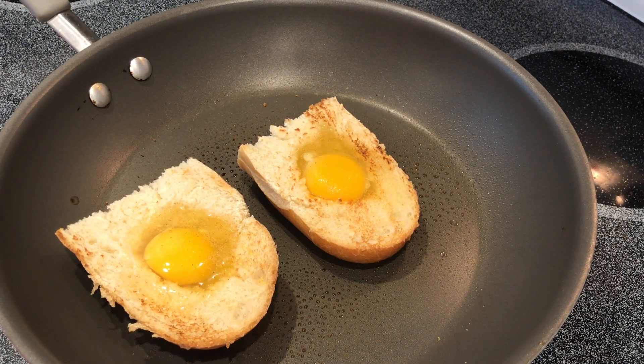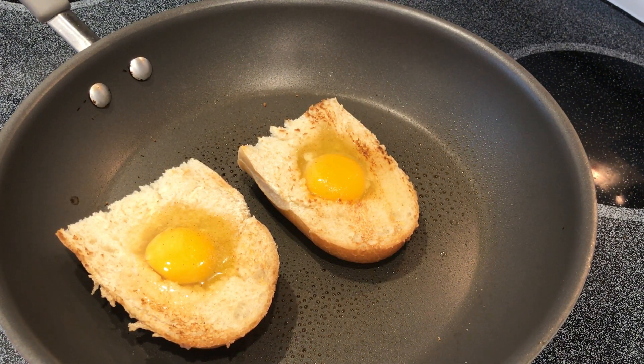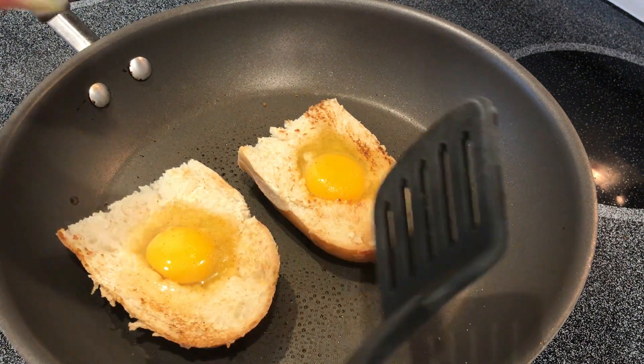If you looked at the picture, the eggs are definitely very yolky. And I know if I flip this over, they're not going to be yolky anymore — the white is going to cook through. So it's definitely not what the picture is showing. I asked my husband and he says there's no way this is going to cook all the way through if you don't flip it over. So the recipe is definitely wrong.